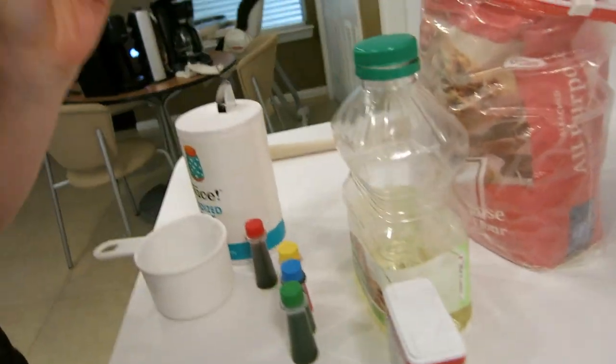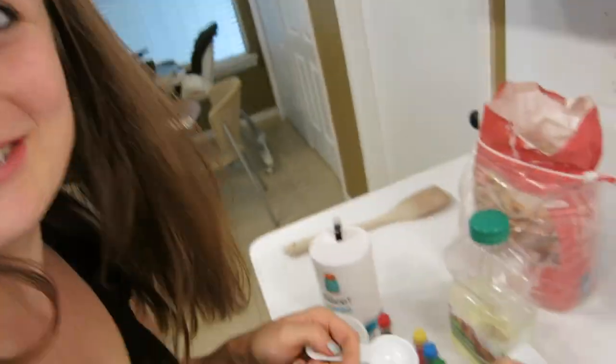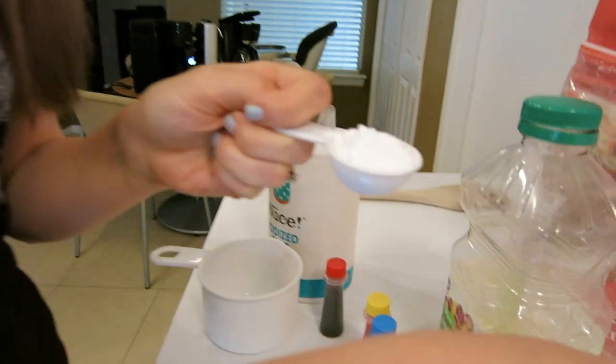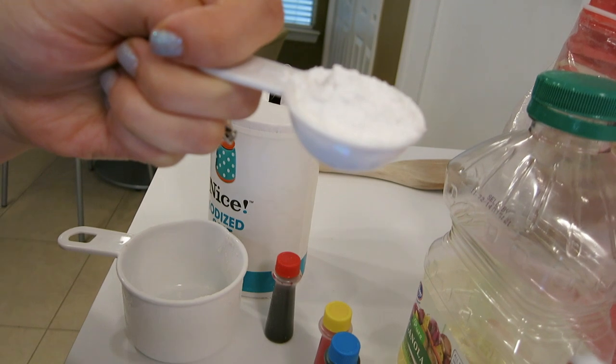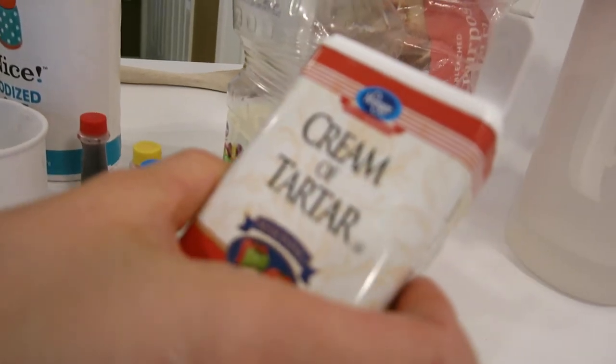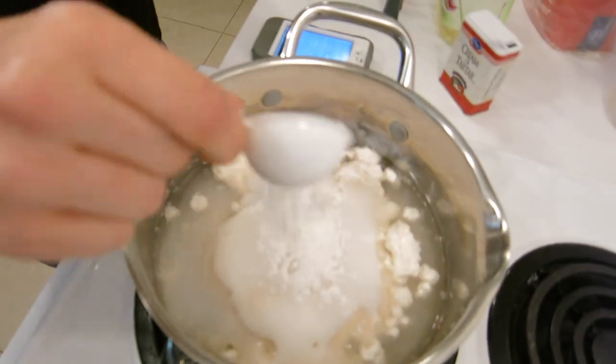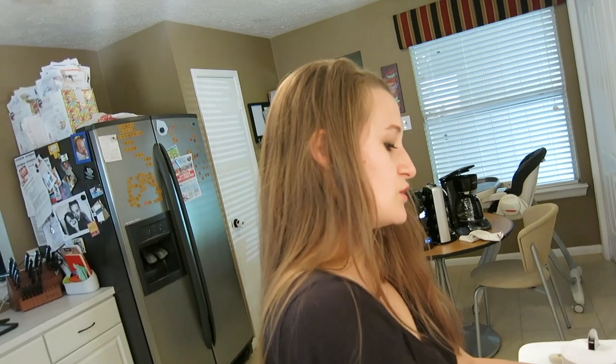We're going to take the dry ingredients first, and we're going to do one tablespoon of cream of tartar. This is actually optional, so if you don't have this in your cabinet don't worry about it — it's for elasticity, but it makes it beautiful.